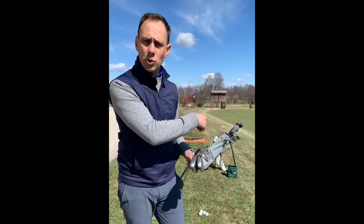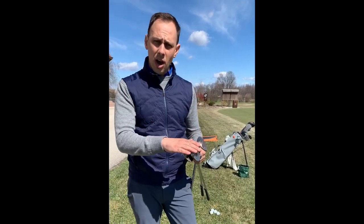Welcome to a sunny day here at Westmore Country Club. Today we're going to talk briefly about uneven lies when it comes to simple chips around the green. Many of us have very similar clubs we like to use when we chip, but based on the lie, I'm going to talk about how to adjust your body and the golf club for simple chips around the green.